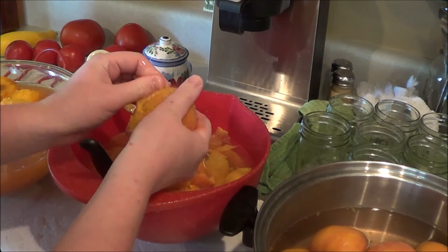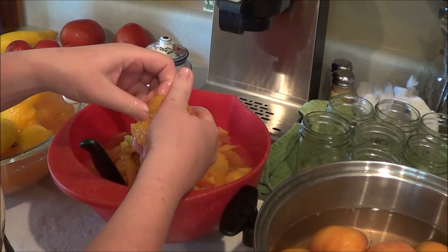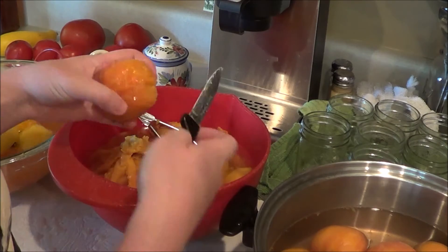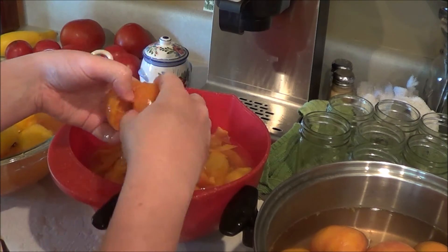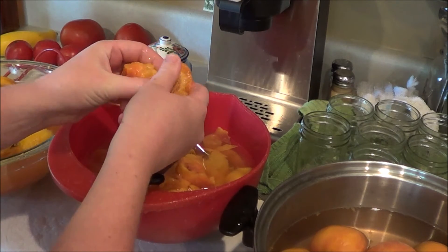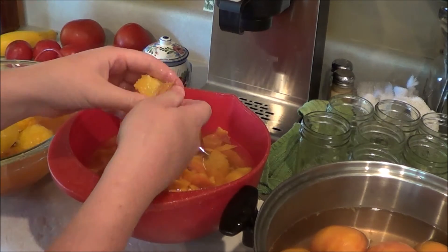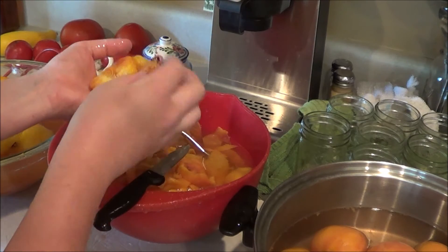Once you get all the skin off, you're going to take your knife and cut down the middle of it. Open it up — there's the pit right there. Depending on how fresh the peach is, that'll tell you how easily it's going to come out, but hopefully it'll just roll out like that, and that's all there is to it.